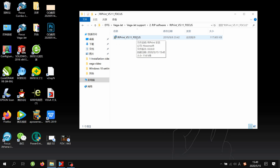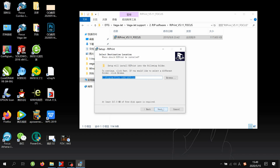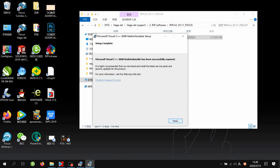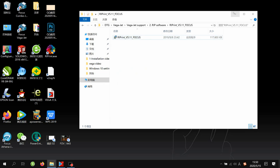Click to open, then choose the language — select English — then click Yes, then Next, then Next again. Then choose Repair, then Finish, then Finish, and Finish. This is the procedure to install the RIP software.